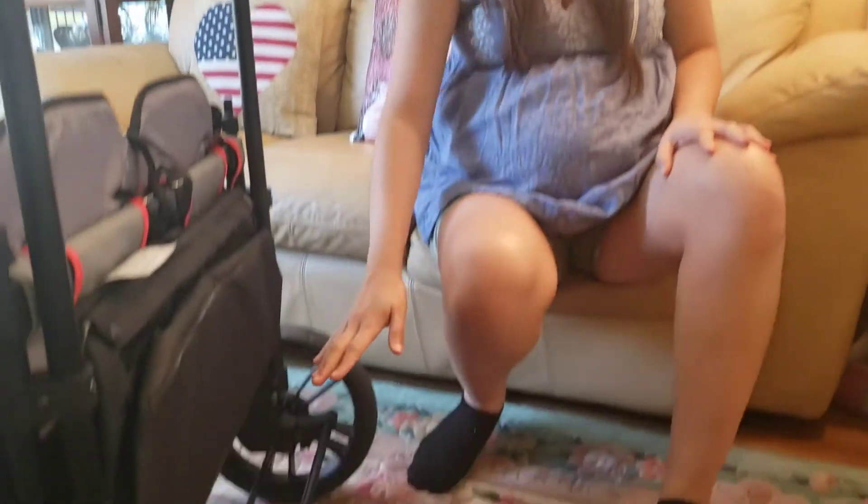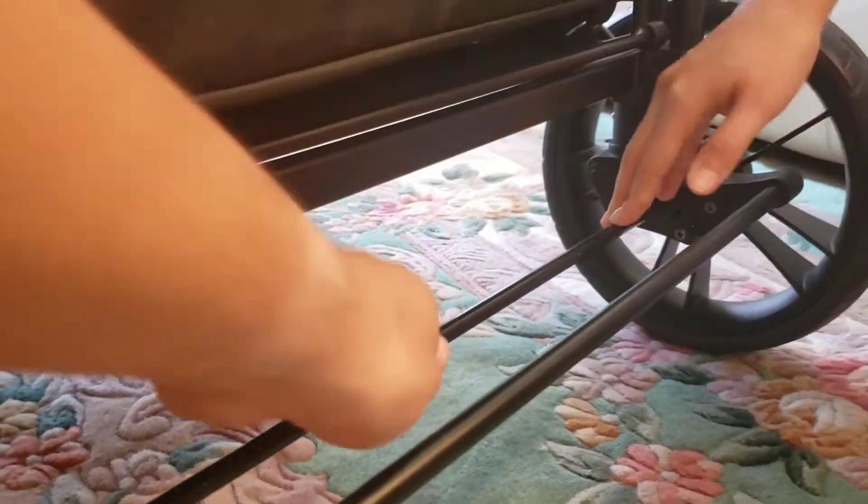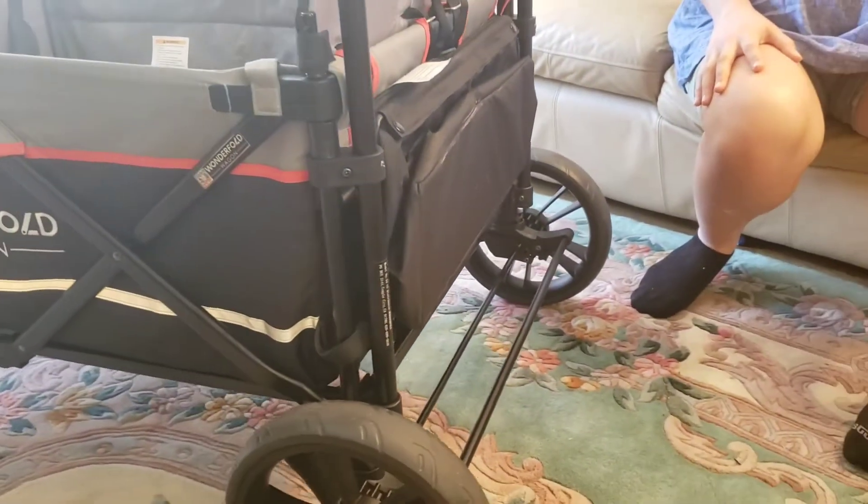Another con for curb hopping: look at this rear support axle bar. This is not something you want to put your foot on — one, it's not easy because you have to go underneath the brake; and two, it's not going to give you really good support to lift going over the curb. Ten out of ten, I would not recommend using the curb from this end — just go over to the other side.